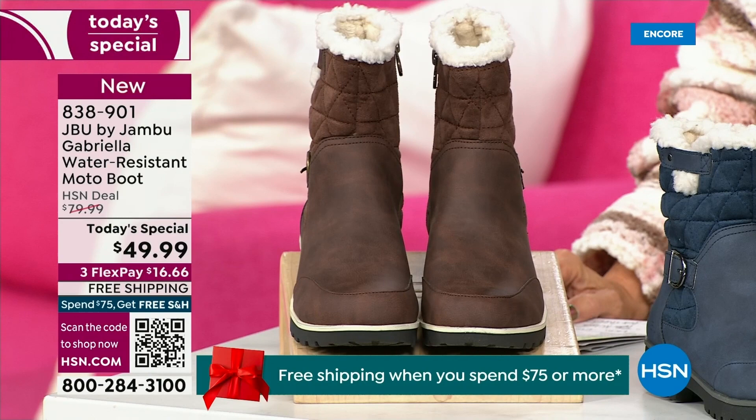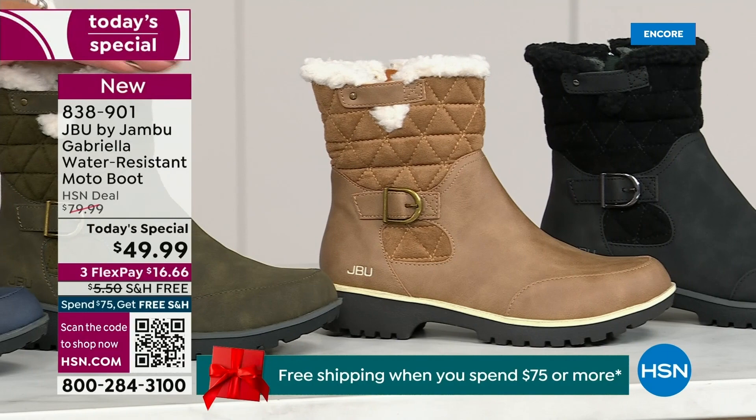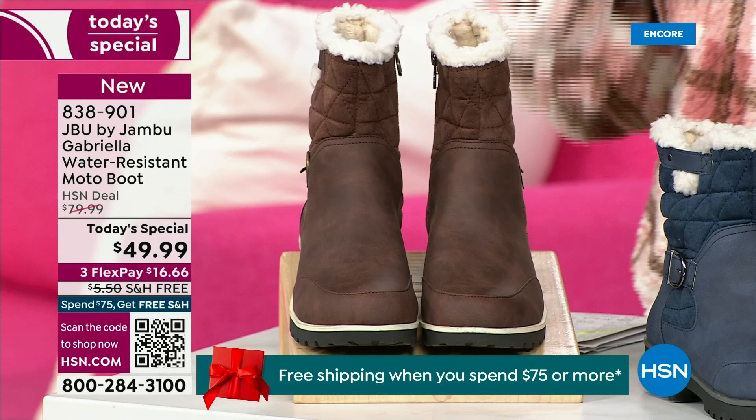Starting on this end, we have your classic black — always a perfect favorite. Then we have the beautiful taupe. How gorgeous is that pretty taupe? Then we have the beautiful olive, and then of course we have the navy. And tonight I'm wearing this gorgeous brown that I absolutely love.